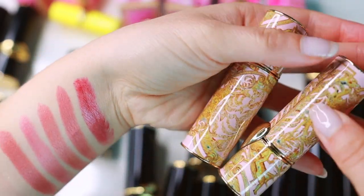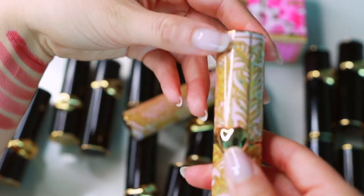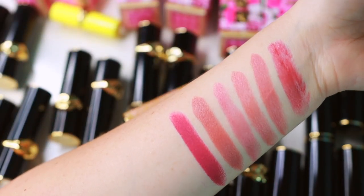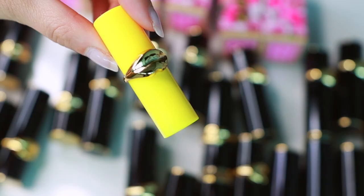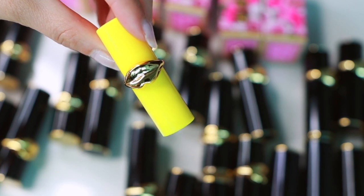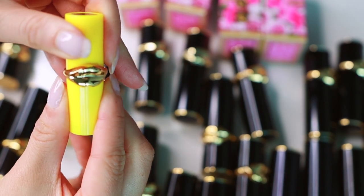These two are from a specific collection which is why they have different packaging, but they are just the regular Pat McGrath formula. Divine Romance — oh she's bold. Amour — I like pink, as you can see, and so does Pat. I only have one mini left from her little mini lipsticks and it's the shade Christy.